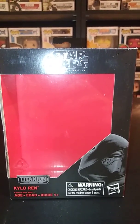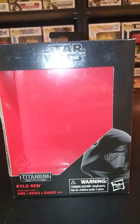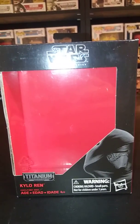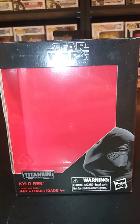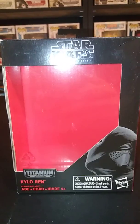Hello everyone, thanks for checking out Casual Toys. Today we're going to be looking at the Star Wars Black Series Titanium Series. These are a smaller action figure. They run about $15 to $25. I was able to find mine at my local store here for about $15.